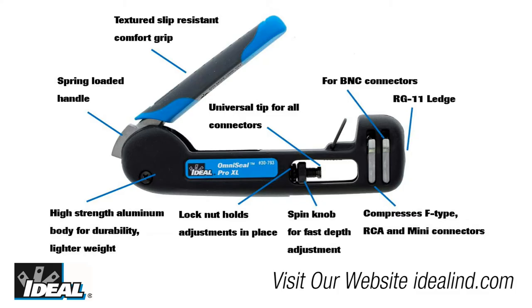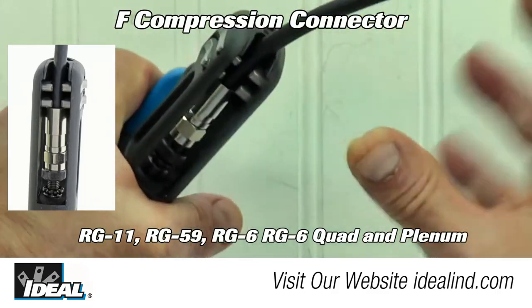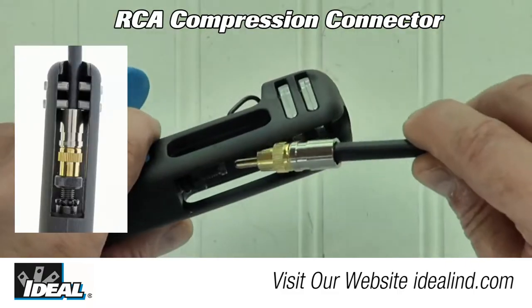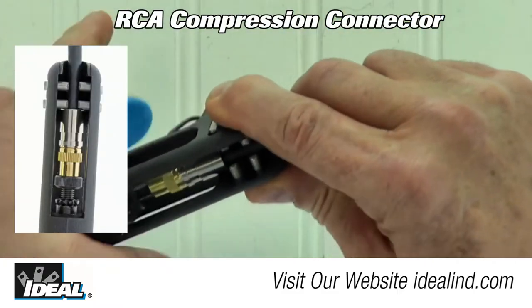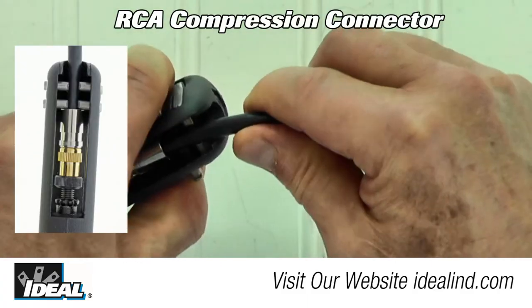All Ideal compression connectors are compatible with our flagship OmniSeal Pro XL compression tool. Unlike most compression tools, which require adjustments and adapters for each type of connector, this compact 6 and ¾ inch length tool compresses nearly all Ideal compression connectors with no adjustments to the tool.